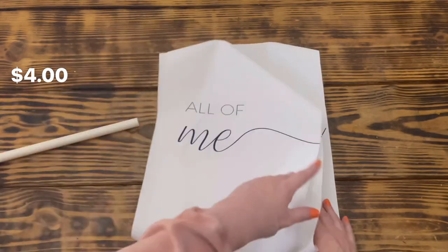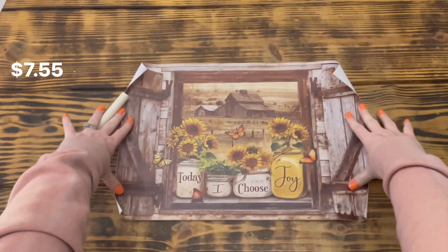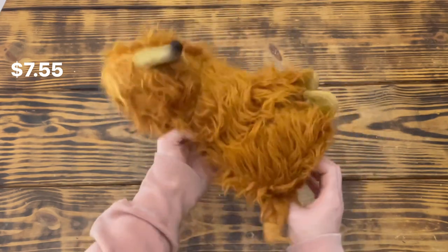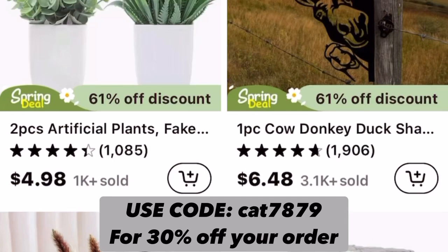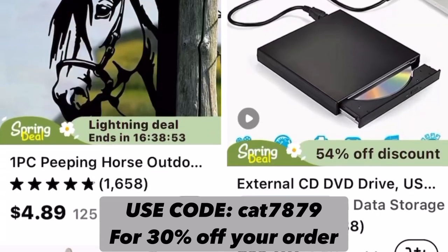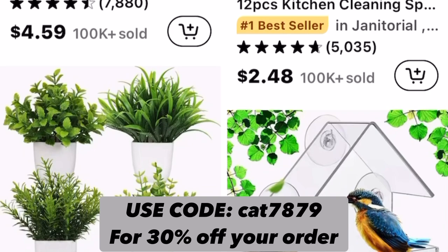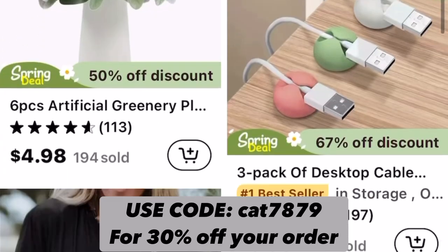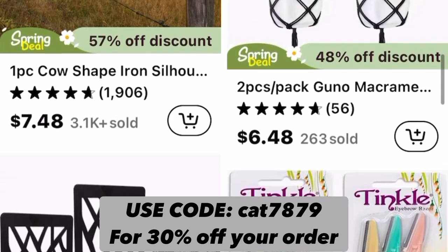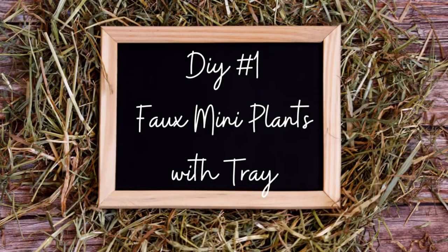I picked up a three-piece 'All of Me Loves All of You' wall set to DIY into some bedroom decor, a 'Today I Choose Joy' canvas poster, and last but not least an adorable plush highland cow that I absolutely love. Temu is running a massive site-wide sale for spring — head over to temu.com or download the Temu app for discounts up to 90% off. Temu offers free shipping, free returns for up to 90 days, and accepts all major payments. Use code CAT7879 for 30% off your order.